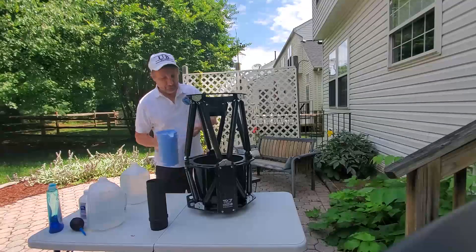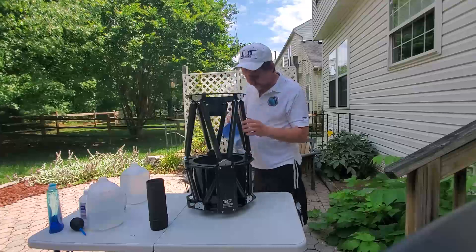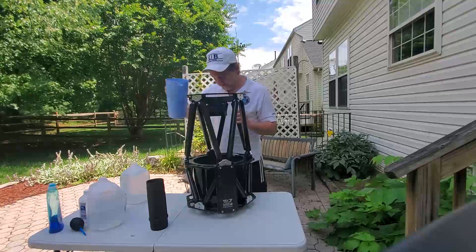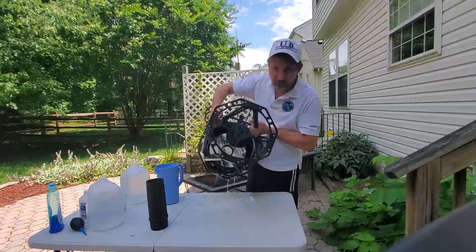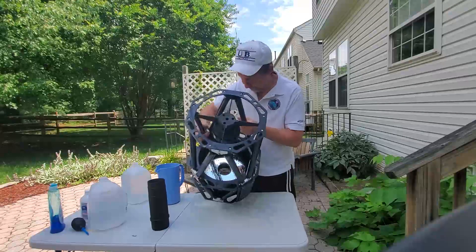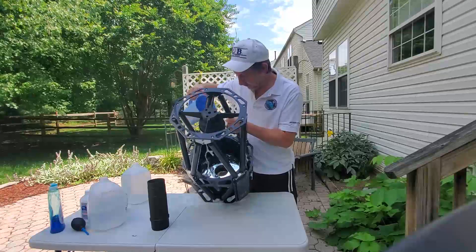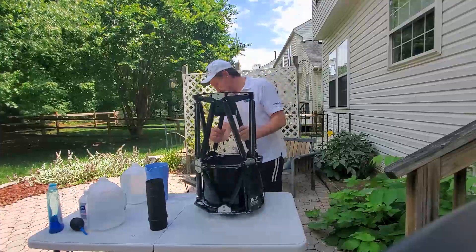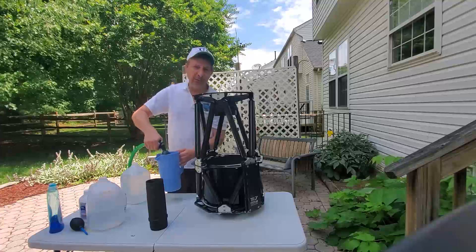So without further ado. And in case you can't see, that is what we are looking for right there — all those bubbles. Just a little more for good measure.